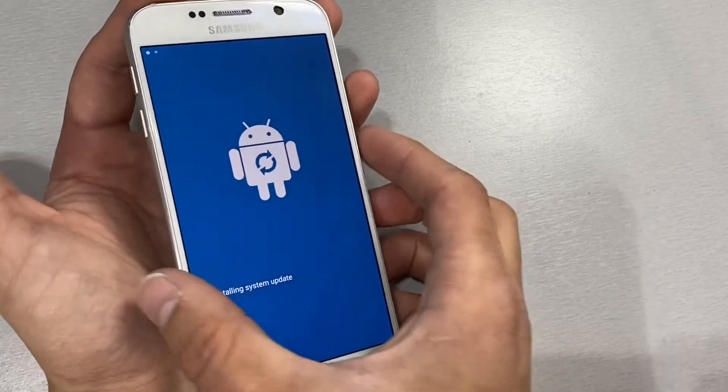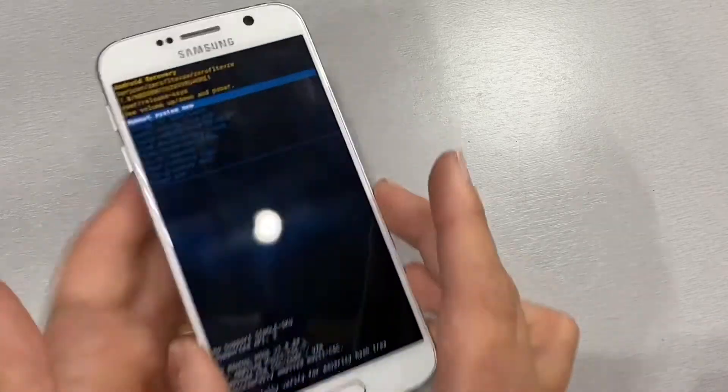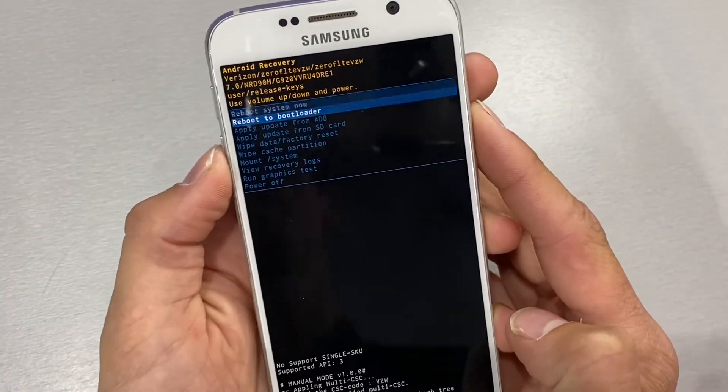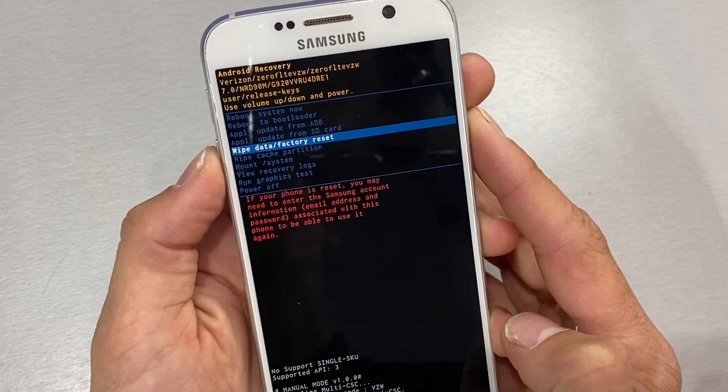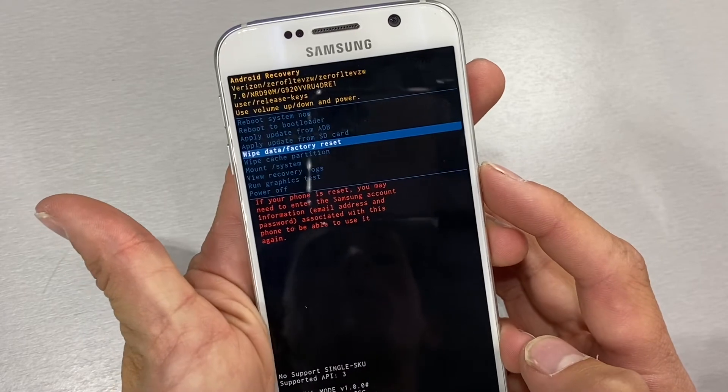At this screen you can go ahead and release, and within about 30 seconds we will get to the recovery screen. From the recovery screen, go ahead and use the volume down to highlight wipe data slash factory reset, and go ahead and click the power button to select it.